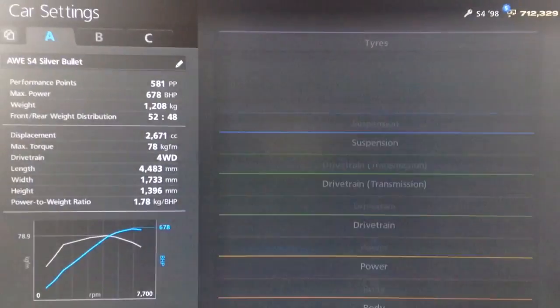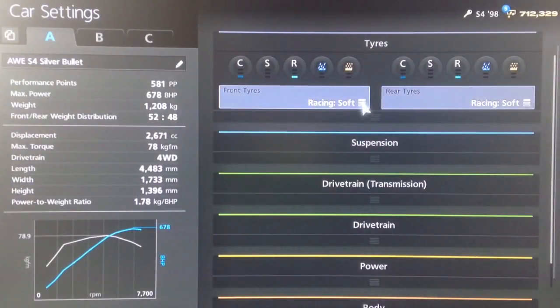Hi again guys, so we've got another drag spec tune for you today. This time it's for a seriously quick car, great sleeper car. I have actually done a tune for this car in the past but it was a top speed tune, so we're going to be running this new drag spec tune against my original tune like we did with the Evo yesterday to see how they compare.